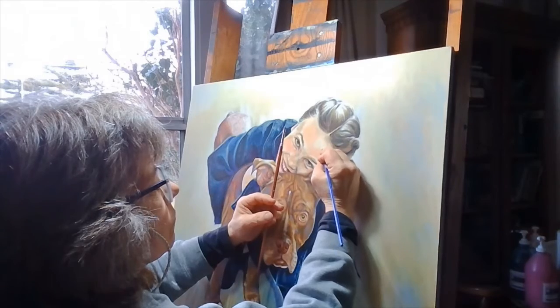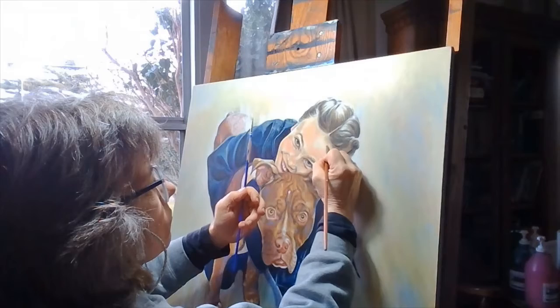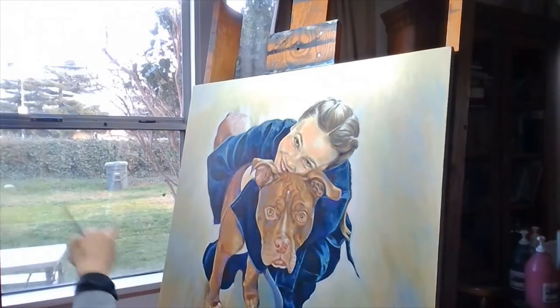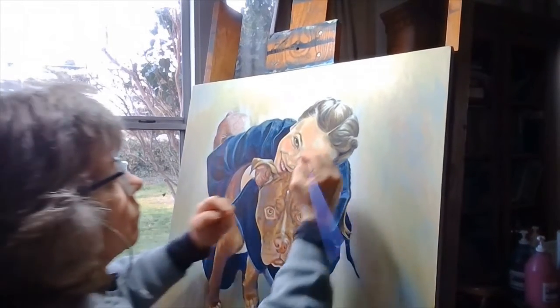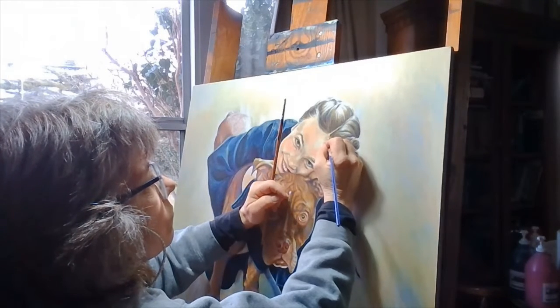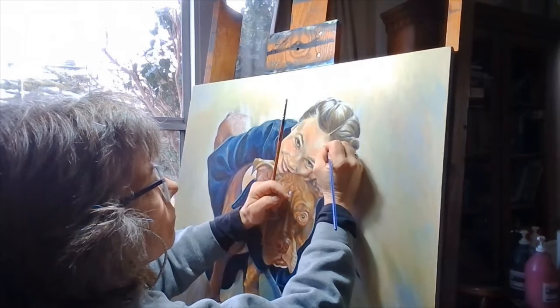Because acrylics dry darker, one has to practice and develop the eye for how the paint is going to look when it deepens just a bit. I think I've had three unsuccessful paintings with that issue before that understanding kicked in. Like many things in life, it's practice, practice, practice. There's no shortcut to experience, so just jump in — like getting into a cool water pool — and learn to enjoy learning.